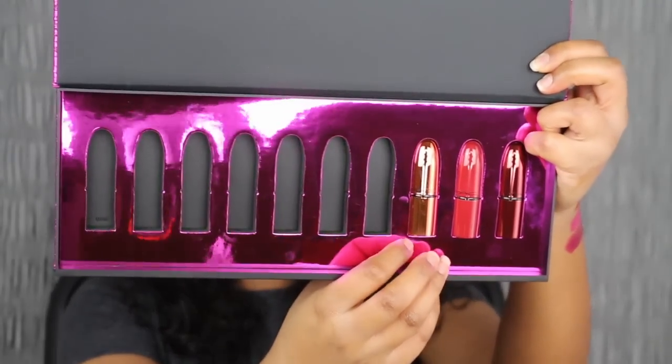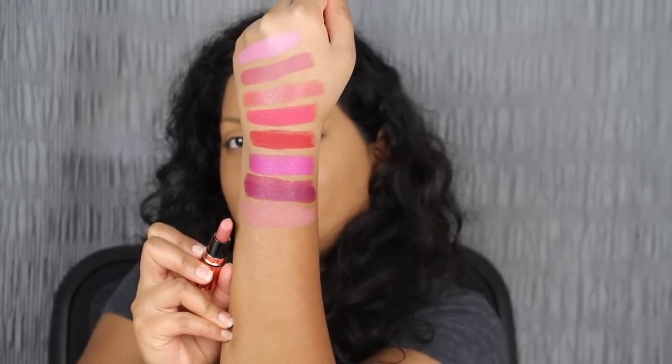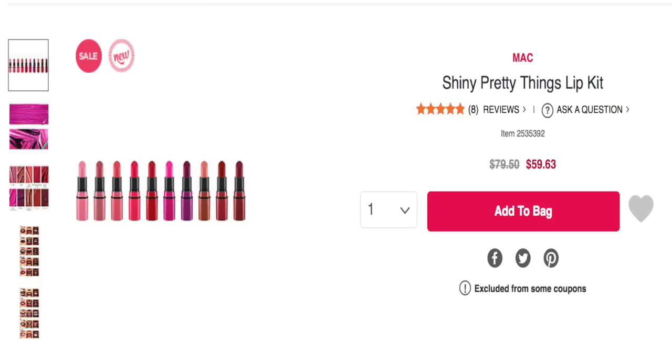The next shade in the collection is called Velvet Teddy. It's a deep tone beige matte shade — a gorgeous nude shade. I love this shade in Velvet Teddy; I actually wanted to purchase the full size. When I saw this set available on sale online at Ulta for $59.63, I decided to hop on and purchase it. A lot of these shades I don't have in my collection, and I definitely thought this set would fit perfectly.